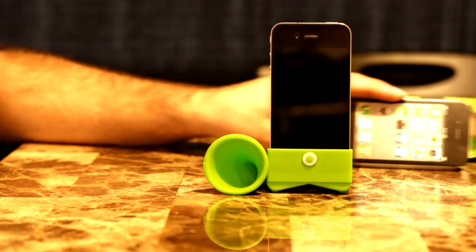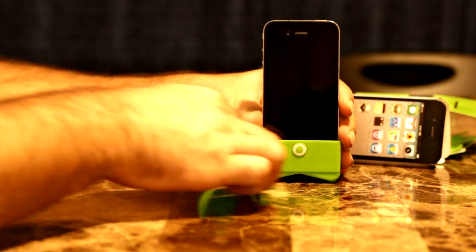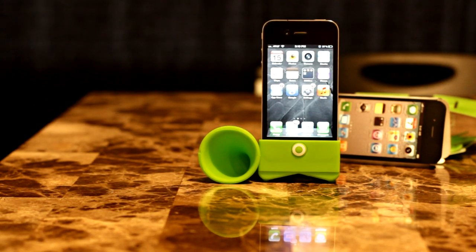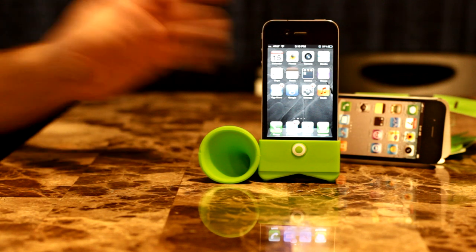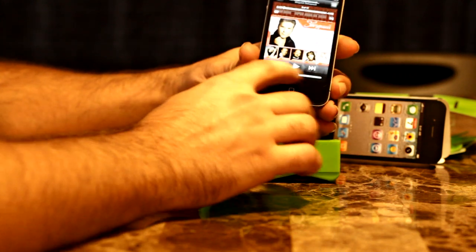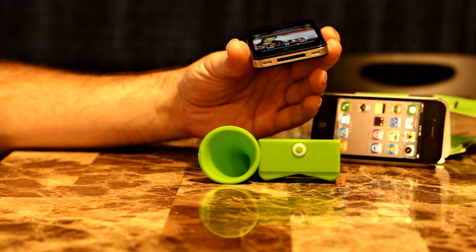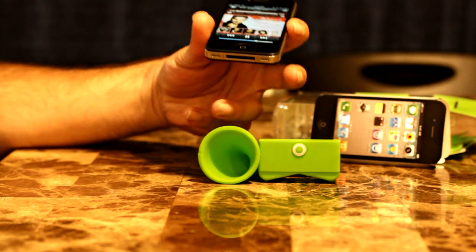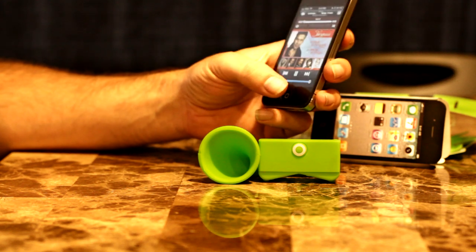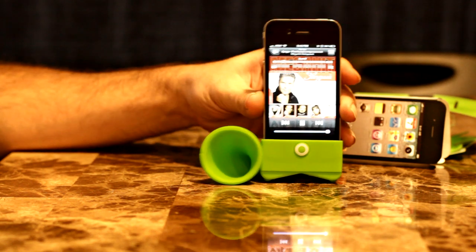So now let's see what difference it makes. It does have this button right here which is nice if you leave it in the case. Let's go to some random music. I don't know if you're going to be able to hear it through the camera but I think you will. Turn up the volume all the way. Okay, that's without the horn — and that's with the horn.